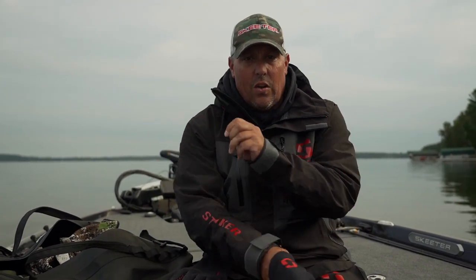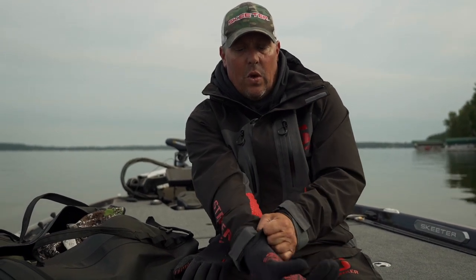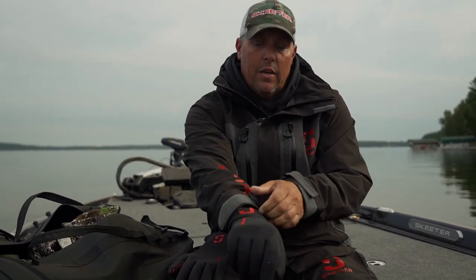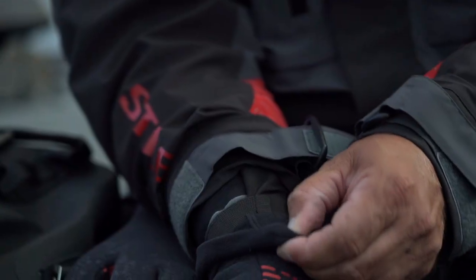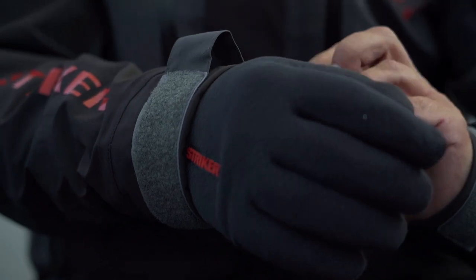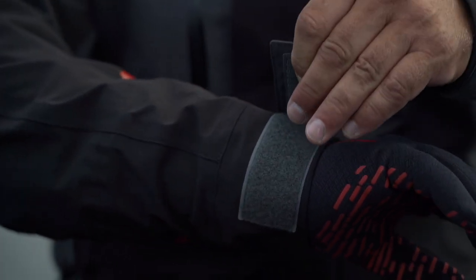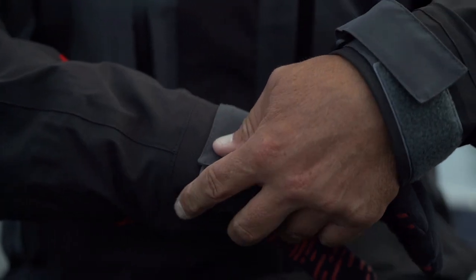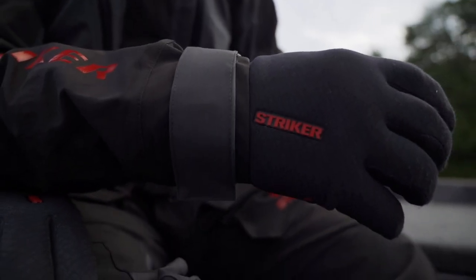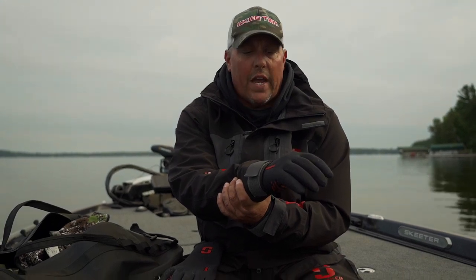We need to have dexterity to hold our rods and reels, but we've got a really long extended cuff as well, which I really like — because I can get this cuff over my neoprene cuffs of my rain gear and get it tucked up inside, and then we got the outer cuff we can cinch down right over the top. That long cuff keeps you warmer and keeps water from getting up in there.